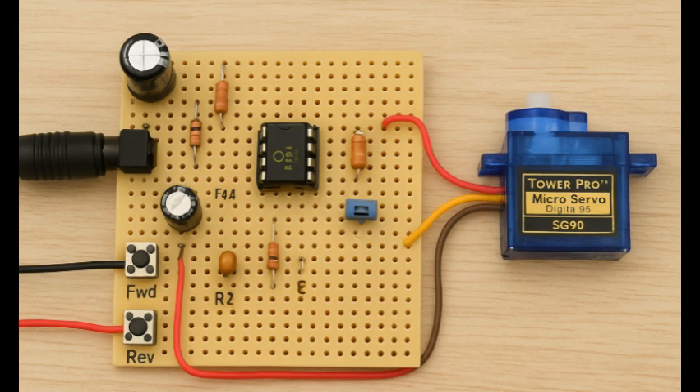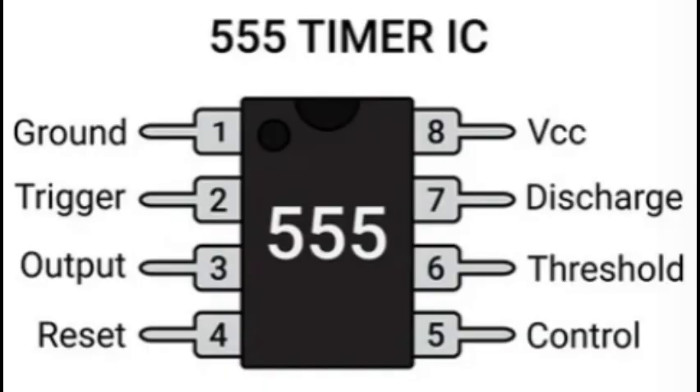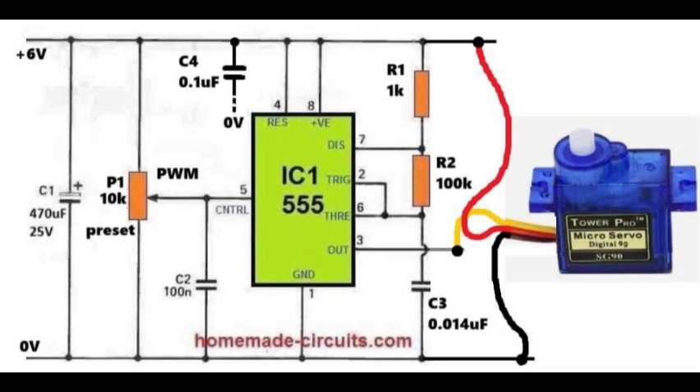Hello friends. In this video we are going to learn how to build a simple servo motor controller circuit using integrated circuit 555. In this circuit, which is shown on your screens, a single integrated circuit 555 is used to generate the pulse width modulation signal to drive the servo motor.